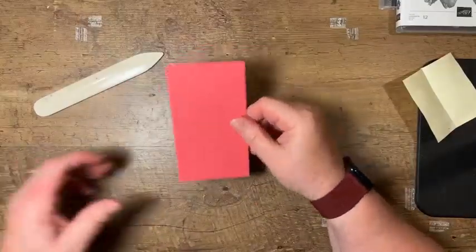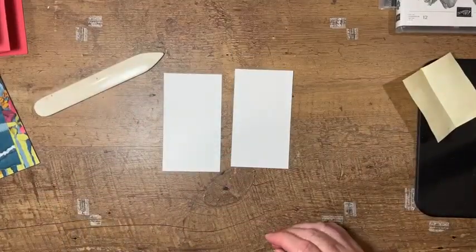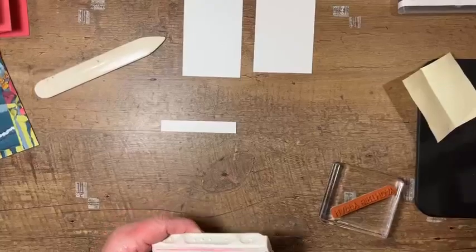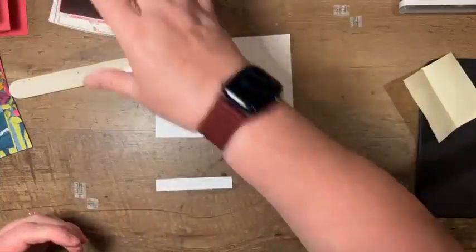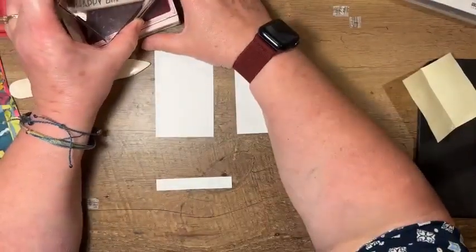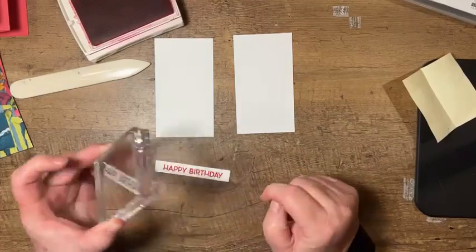Now that it's fully burnished, I'll set that aside and do a little stamping and assembly. I'm going to attempt this on camera — I do have an emergency backup already done just in case. I've got my Melon Mambo ink pad and I'm using the Happy Birthday sentiment from the Artistically Inked set. It's a slightly bigger birthday font and I like how it fits the card layout. I'll ink it up and do my best to center it. That's not bad — I'm happy with that.